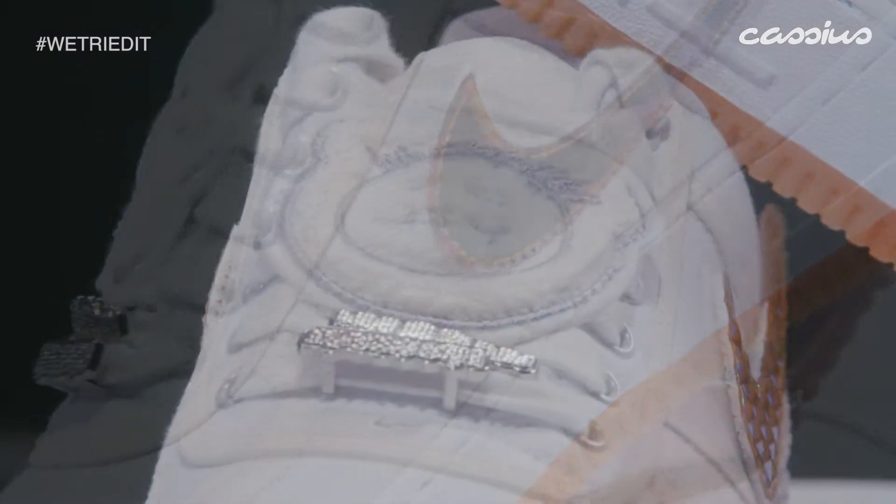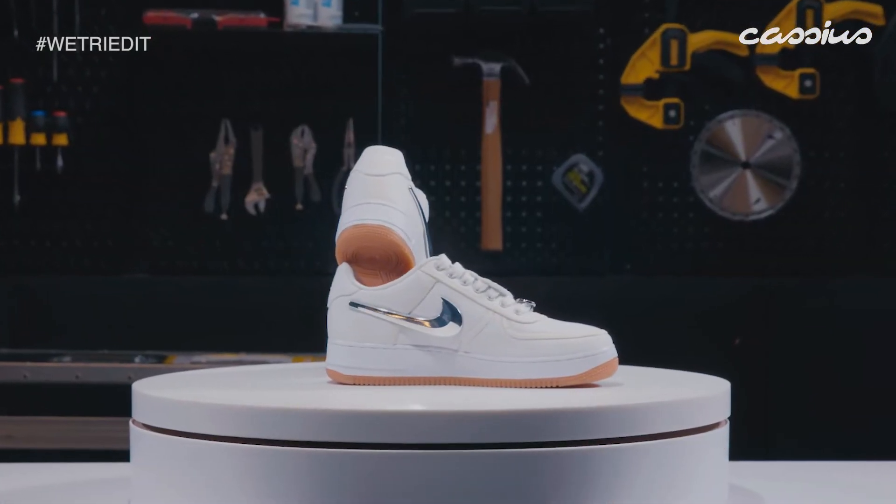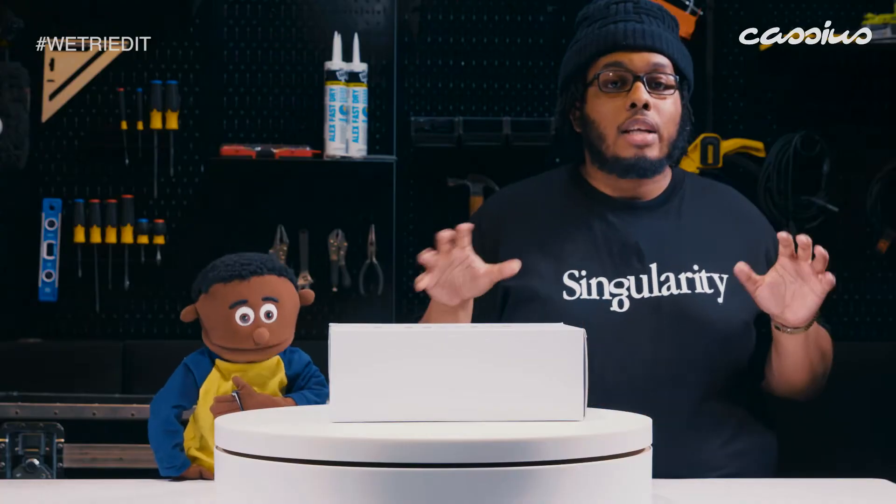So these are the Nike Air Force 100 — the AF 100s — the Cactus Jack editions made by Travis Scott. Basically the AF 100 is paying homage to the white on white Air Force Ones. They basically gave the shoe and silhouette to a bunch of different designers, creative directors, and artists to make their own version.